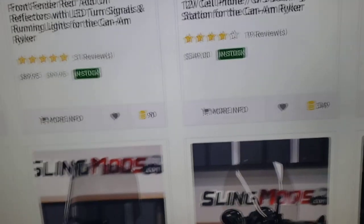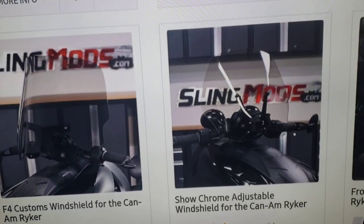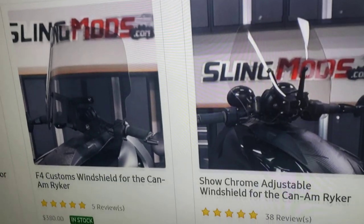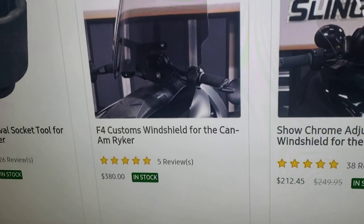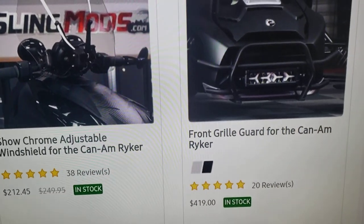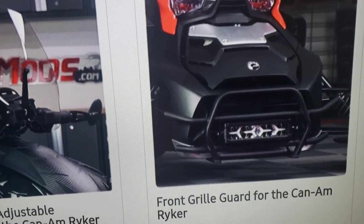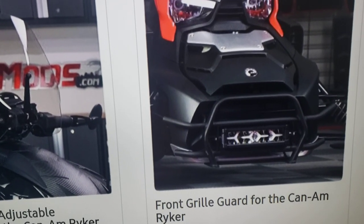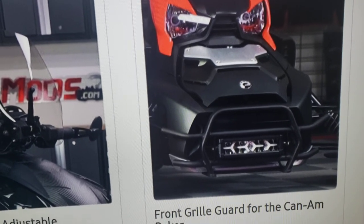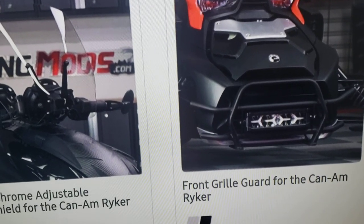Here are more windshield options — one is $380, another is $212. This one is $419 and it comes with a light. I have this on my bike and I recommend it. There have been so many times my radiator could have gotten damaged and didn't because of this protection. I added it at the beginning of spring and I like it a lot.